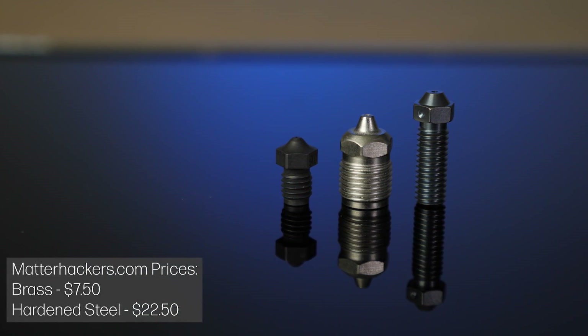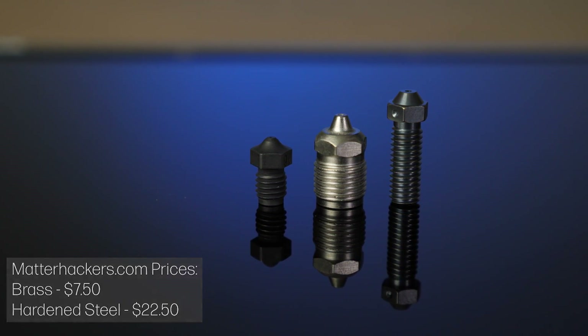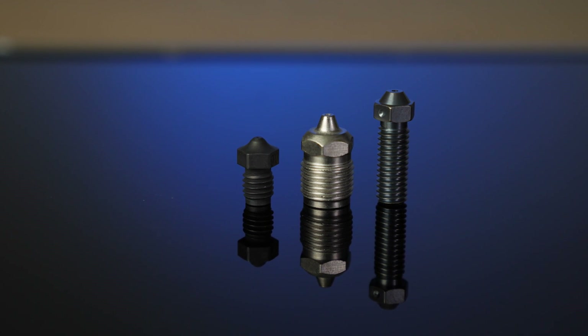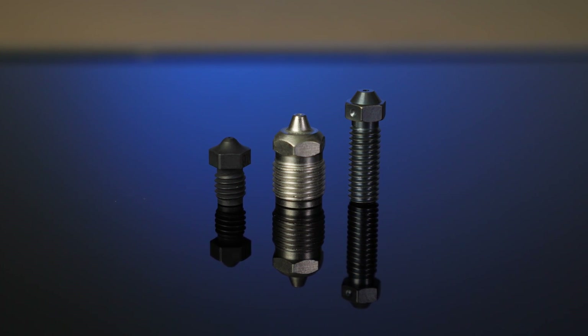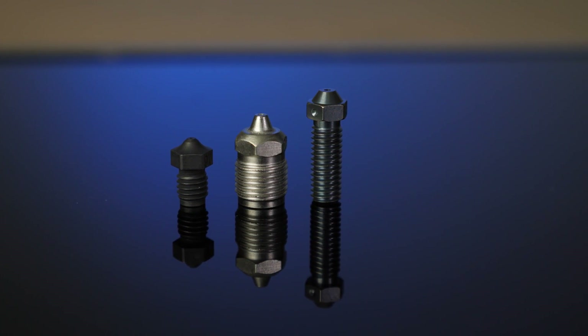Hardened steel is a cost-effective method for adding the ability to print abrasive materials with fillers such as carbon fibre. However, it has a fairly low thermal conductivity, so you may have to reduce your printing speeds compared to what you would achieve with a brass nozzle. Steel does have quite a high thermal capacity though, so you can expect fairly good temperature stability.